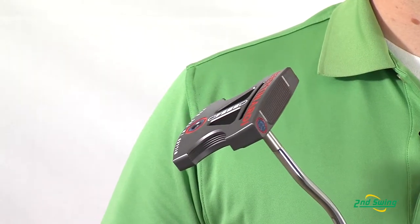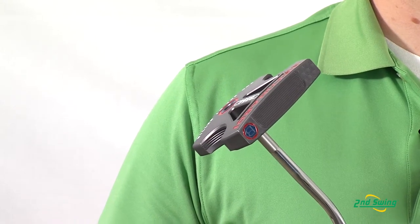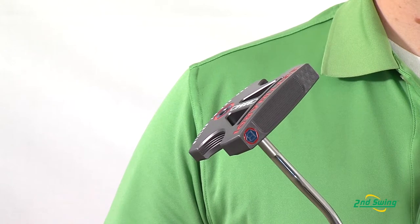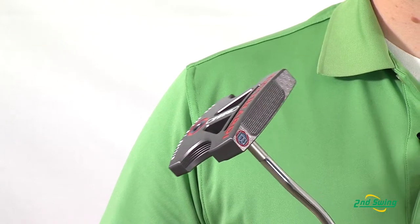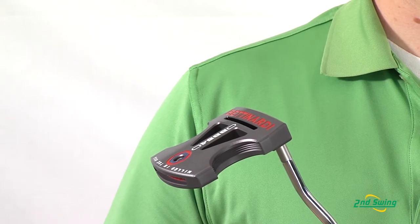The BB54 also has a patented Fit Face which provides a real soft feel when putting. In addition to that, the BB54 also has a pewter finish which is a real nice, non-glare, very durable finish, so there's no maintenance required.